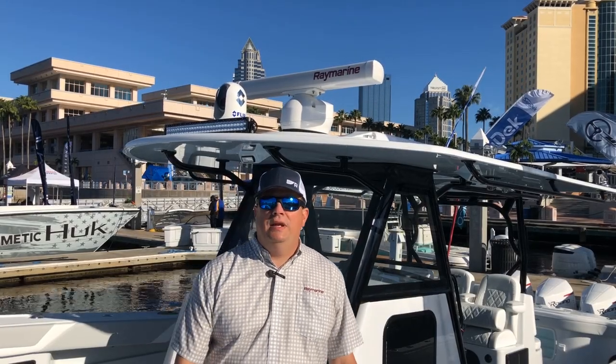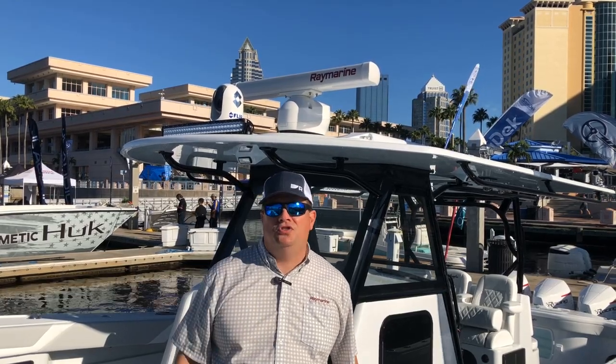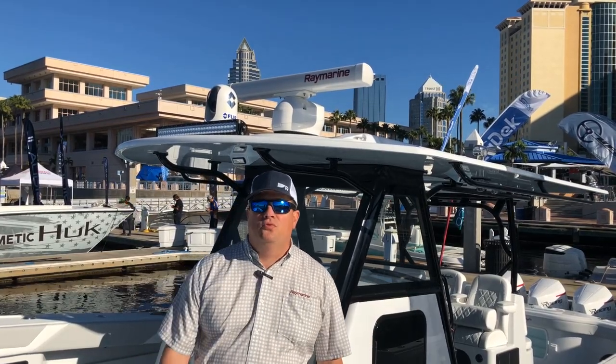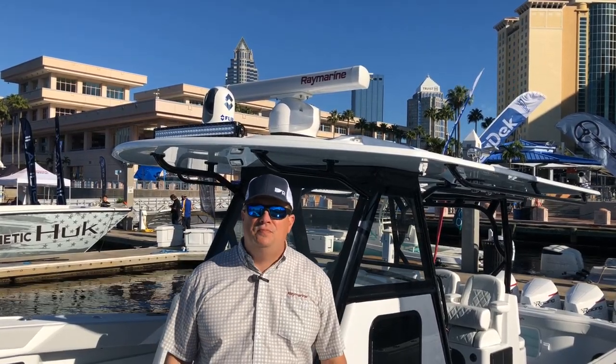Hey boaters, it's Jim from Raymarine Live and this week we're down in Tampa at the International Boat Builders Exhibition, or IBEX show. This show has everything you need to build a boat inside the exhibit hall. Outside, Raymarine has this really cool boat — it's a 39 Yellowfin — and I want to show you some of the really neat products and options the owner has specified on this boat.